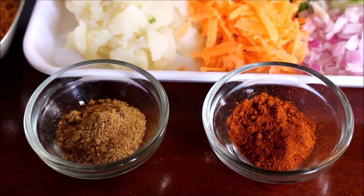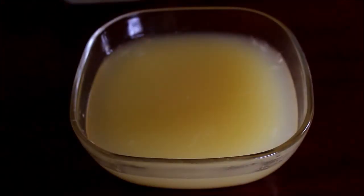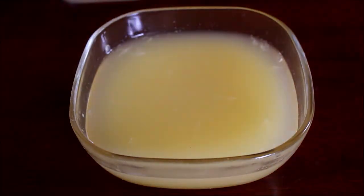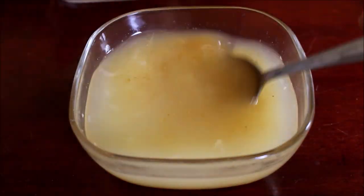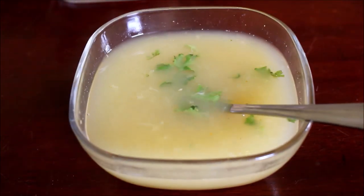Now I'll start prepping the Musambhi juice. To the Musambhi juice I have added chaat masala — that is Pani Puri masala — and salt. I've also added a little bit of coriander leaves. I'm going to allow the coriander leaves and Pani Puri masala to infuse in the Musambhi juice.